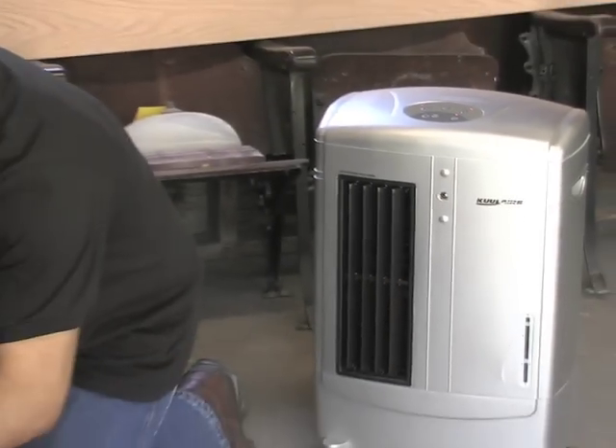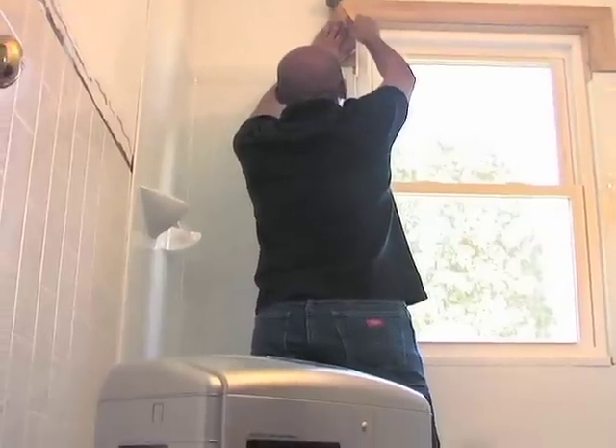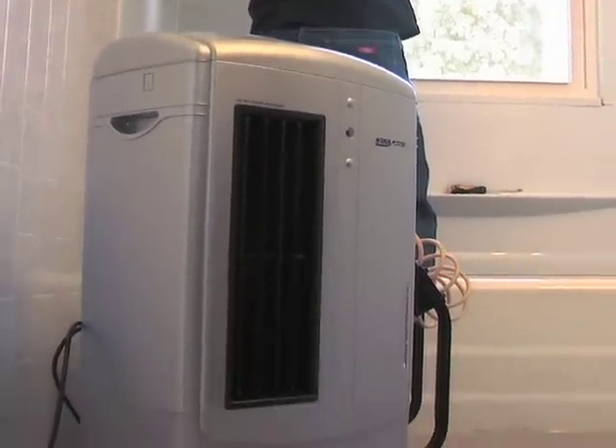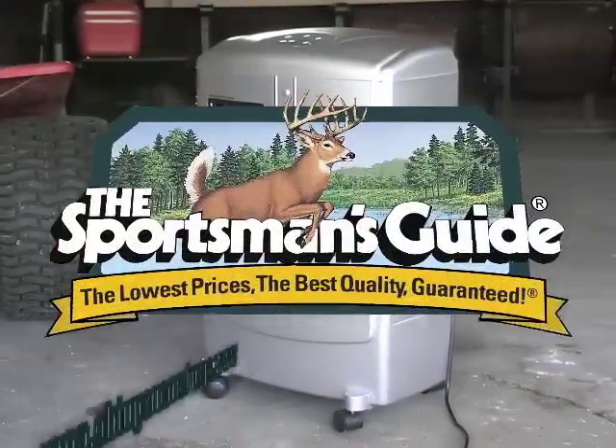Best of all, the cooler operates for around $1 a day — far less than your run-of-the-mill air conditioner. Save big when you beat the heat with this portable cooling unit. Buy yours now.